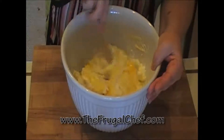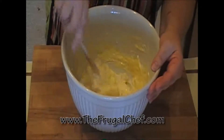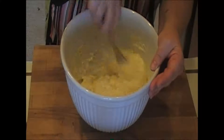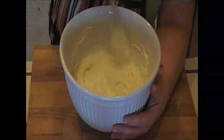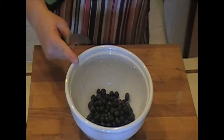Now, tell me that wasn't easy. All right. Once this is done, we'll go ahead and fill up our crepes and get these going. So now let's fill our crepes. Let's work on our berry sauce.